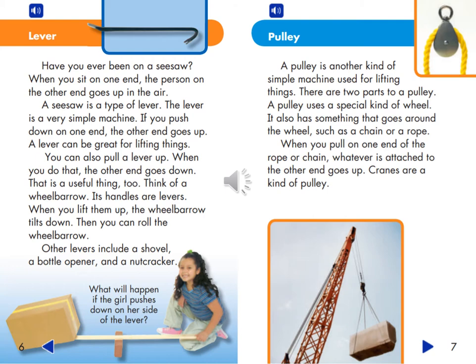What will happen if the girl pushes down on her side of the lever? A pulley is another kind of simple machine used for lifting things. There are two parts to a pulley. A pulley uses a special kind of wheel. It also has something that goes around the wheel, such as a chain or a rope. When you pull on one end of the rope or chain, whatever is attached to the other end goes up. Cranes are a kind of pulley.